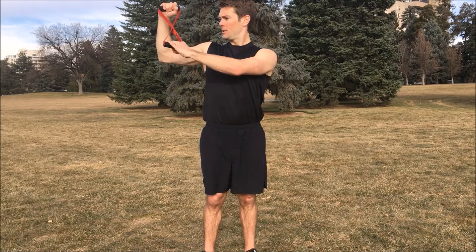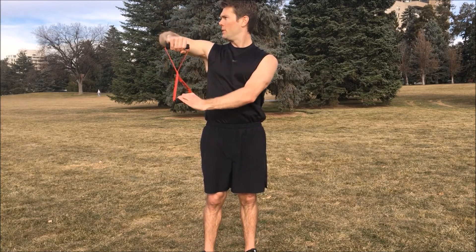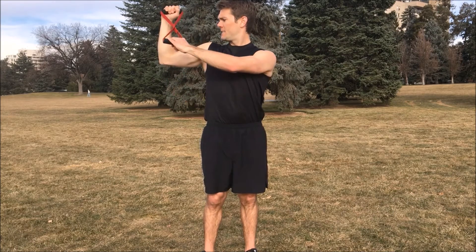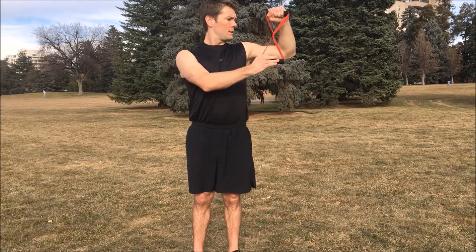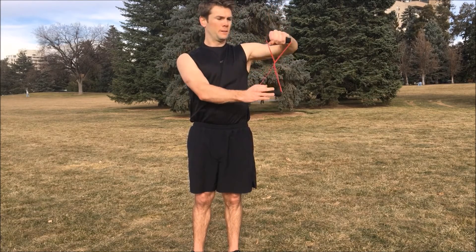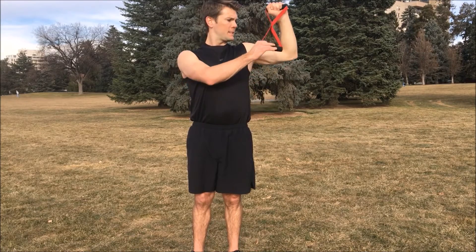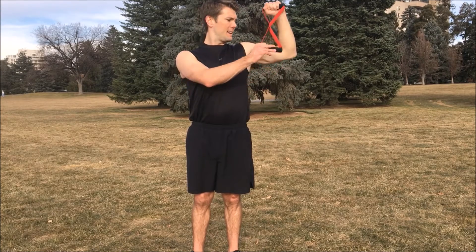All right, time for our second set. Right arm. Ready, begin. One, two, three, four, five, six, seven, eight, nine, ten. Second set down, take a break.